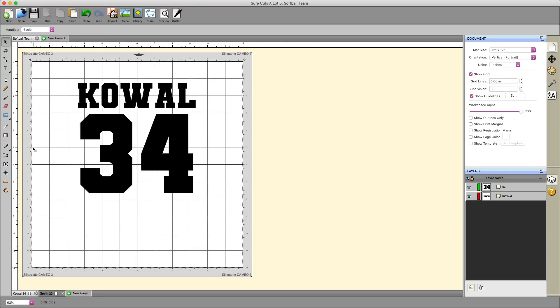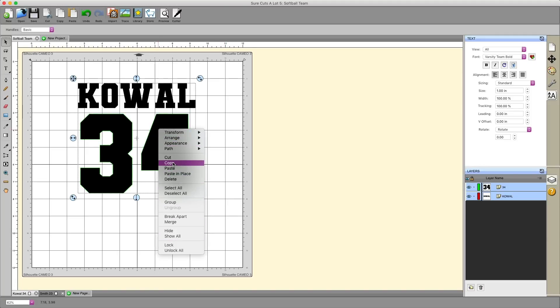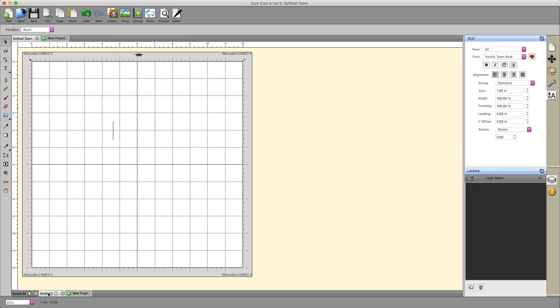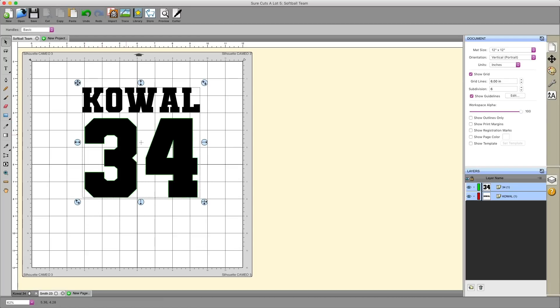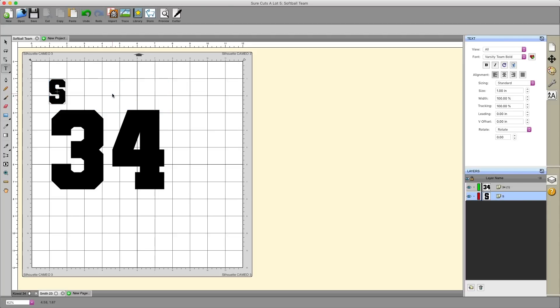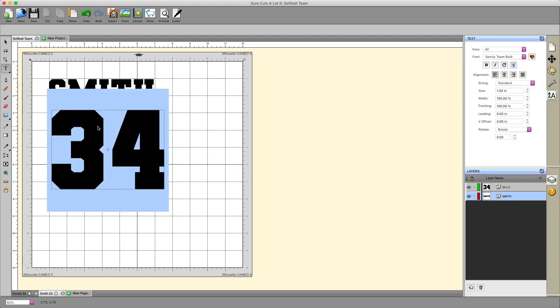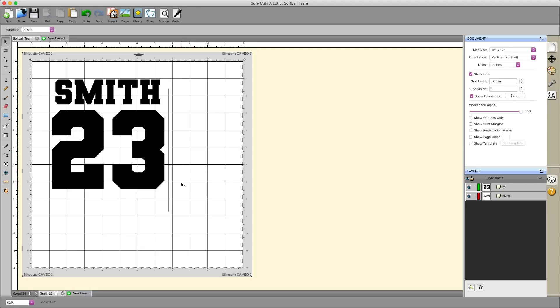I'll go back to Kowal 34, and with my standard selection tool I'll highlight everything, right-click and copy, then click on Smith 23 and right-click paste. It takes the same content and puts it on this page. Now I can grab my type tool, double-click on 'Kowal' and type 'Smith,' then double-click on 34 and type 23 instead. I'll take this and align it so it's centered — you can see the blue line in the center indicating it's centered — and there is my second player.